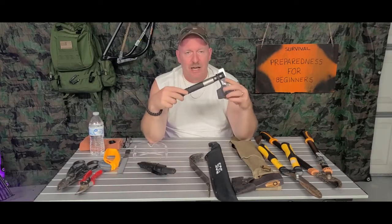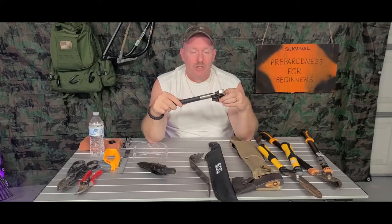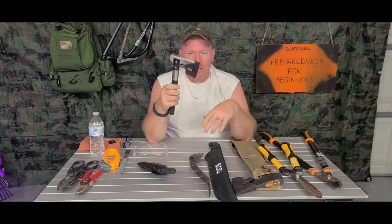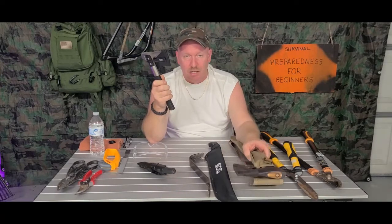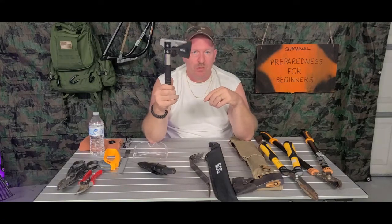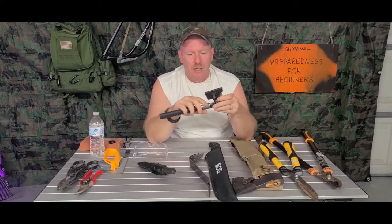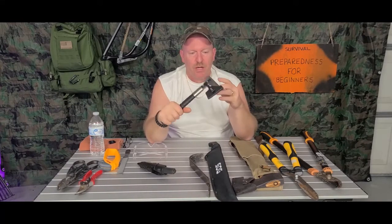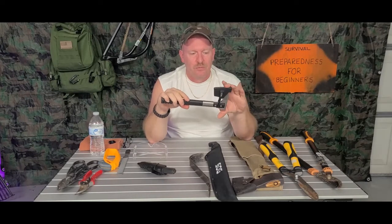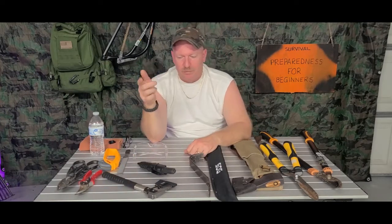Next thing is to have a small hatchet. Having a small hatchet compared to an axe — if you're in a tight spot and you need to chop something out, you can swing this a lot easier than you can an axe. Having a decent little hatchet is very beneficial. This one comes from SOG — it's a metal handle with a rubber grip around it, not real heavy, and it comes with a little sheath. It's a great investment. I got it right on Amazon.